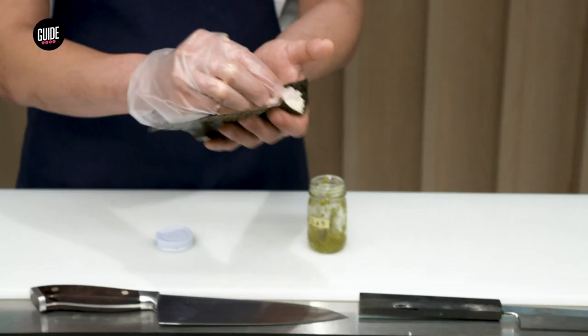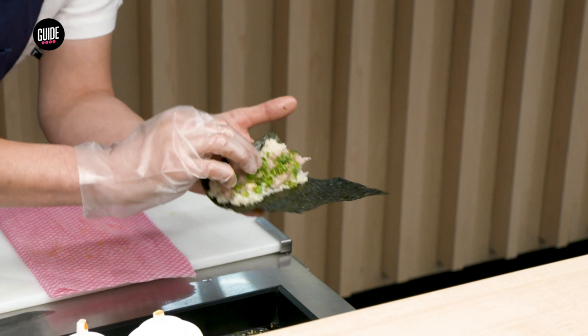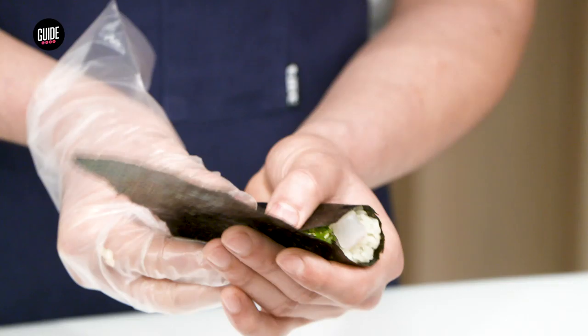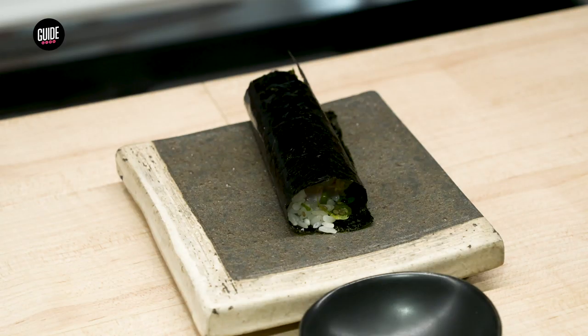The yuzu kosho. With a little bit of green onions and sesame seeds, push it down here, and you just finish it. There you have your Japanese seaweed hand roll with yuzu kosho and green onions and sesame seeds.